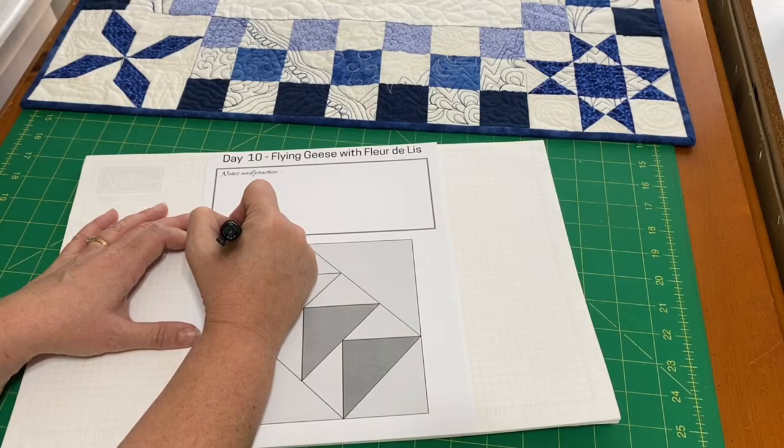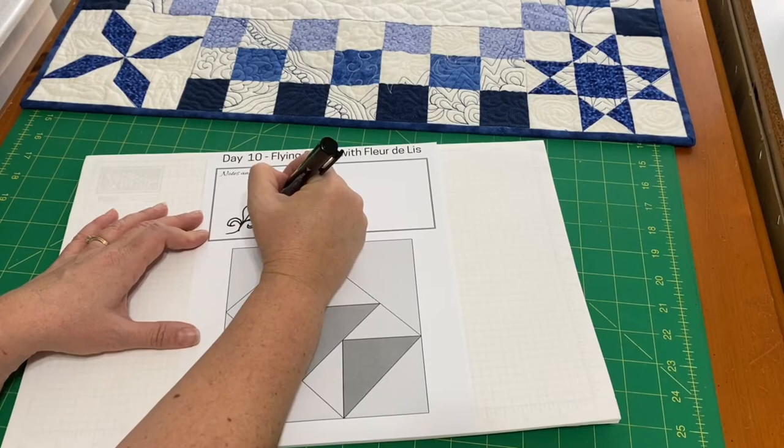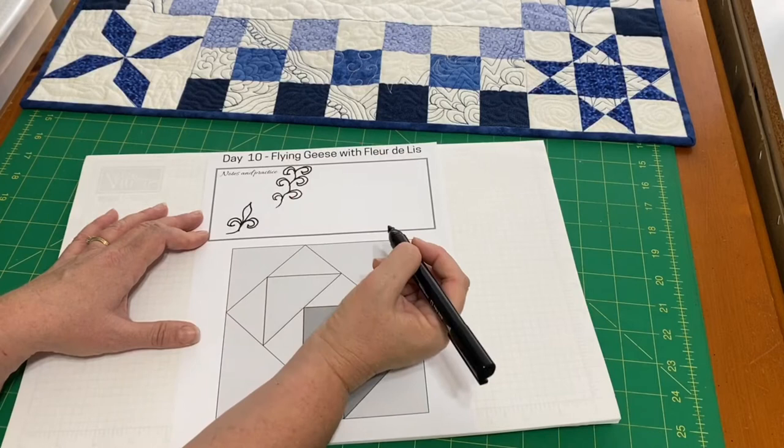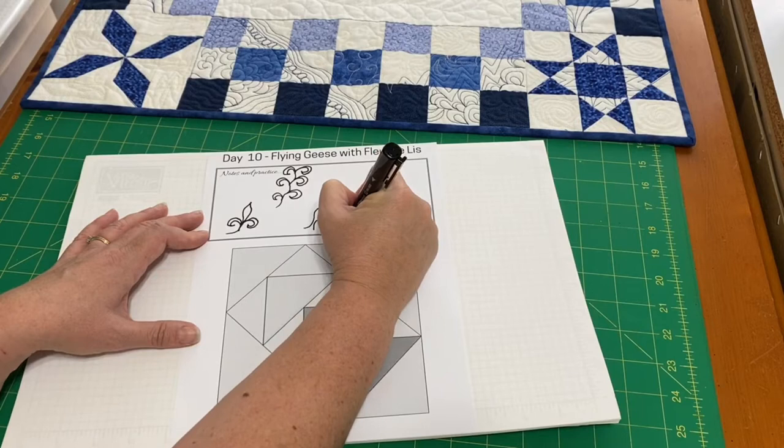With flying geese I'm going to use a fleur-de-lis pattern. This pattern combines a hook with a flame, so you can practice your hooks to both sides — we're going to need to go to the right and to the left with those — and also the flame, which is a really gentle S, and then the mirror image.